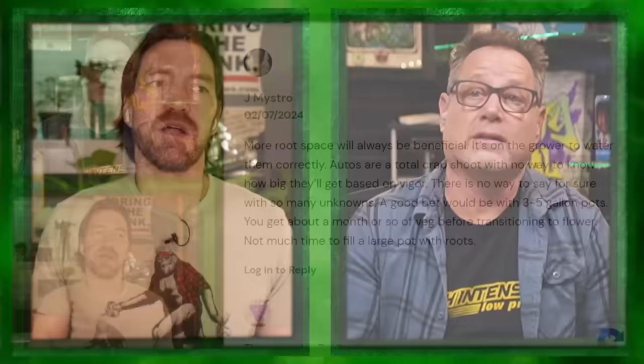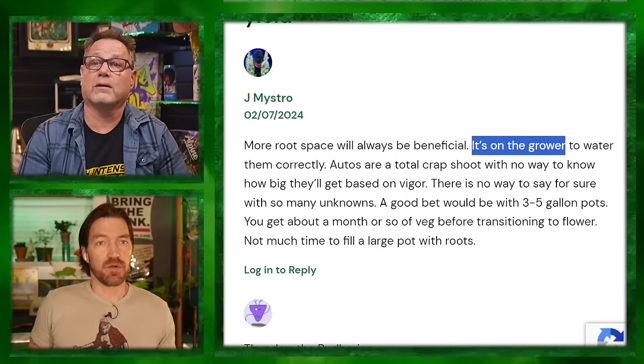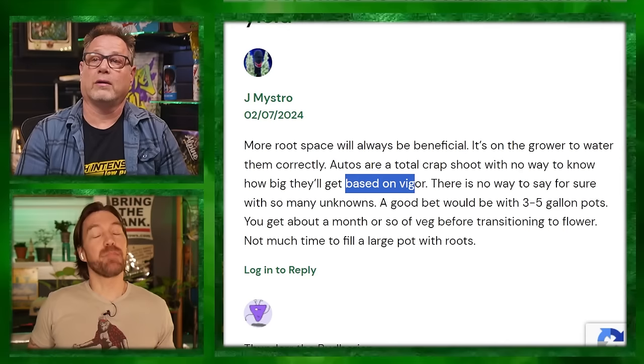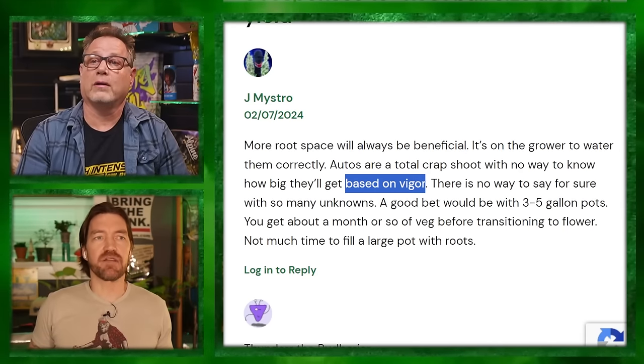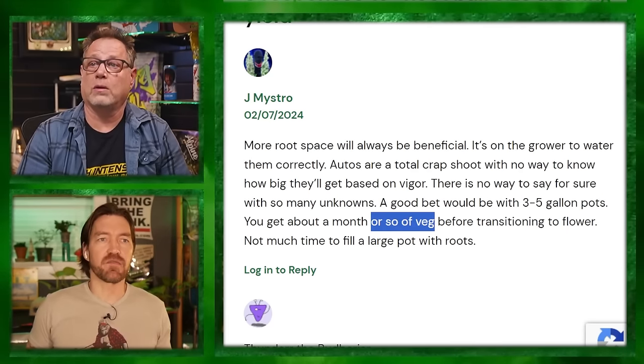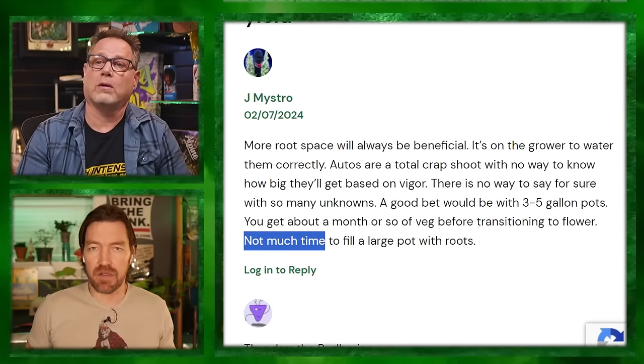Maestro's comment on this: more root space will always be beneficial — it's on the grower to water correctly. Autos are a total crapshoot with no way to know how big they'll get based on vigor. There's no way to say for sure with so many unknowns. A good bet would be three to five gallon pots. You get about a month of veg before transitioning to flower — not much time to fill a large pot with roots.